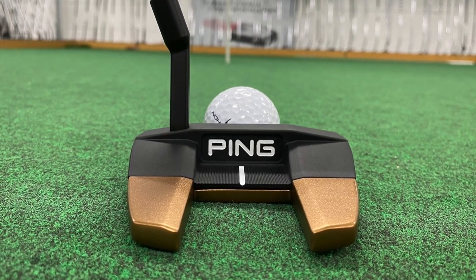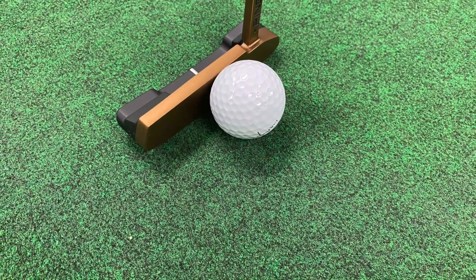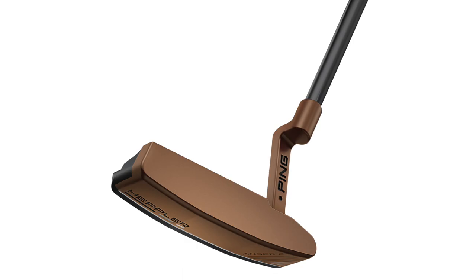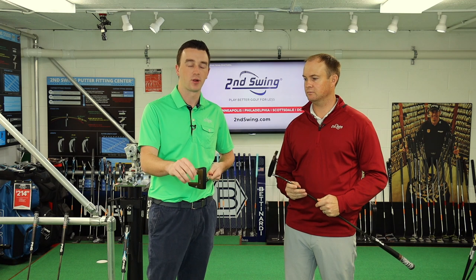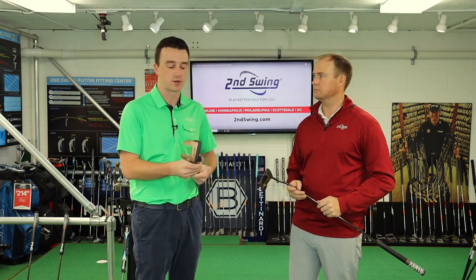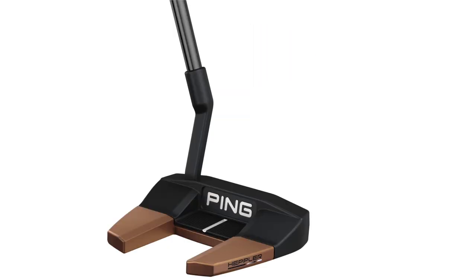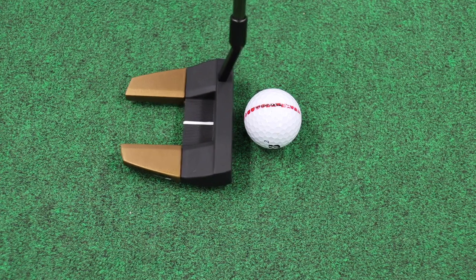Yeah. Now, depending on your stroke type — whether you have a strong arc, slight arc, or you're straight back straight through — this line does have a model for your stroke. Any golfer out there with any type of putting stroke is going to have a model to choose from in the Hepler series. And again, it's a beautiful construction. You've got that copper with the black contrast. It's a different look from Ping, but it presents really well at address. Throughout the series you also have great alignment aids.